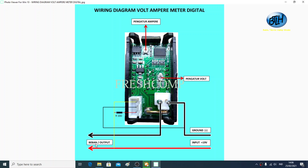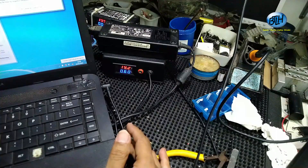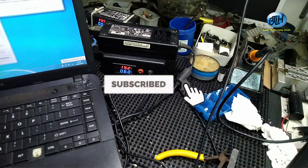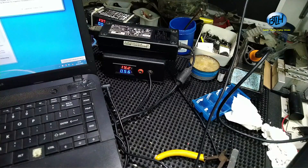Demikian video cara membuat adapter digital yang ada digital-nya. Semoga bermanfaat, jangan lupa untuk subscribe, like, komen, dan boleh di share kemana saja bro. Terima kasih telah menyimak video kami, semoga bermanfaat. Sampai ketemu lagi, wassalamualaikum warahmatullahi wabarakatuh.